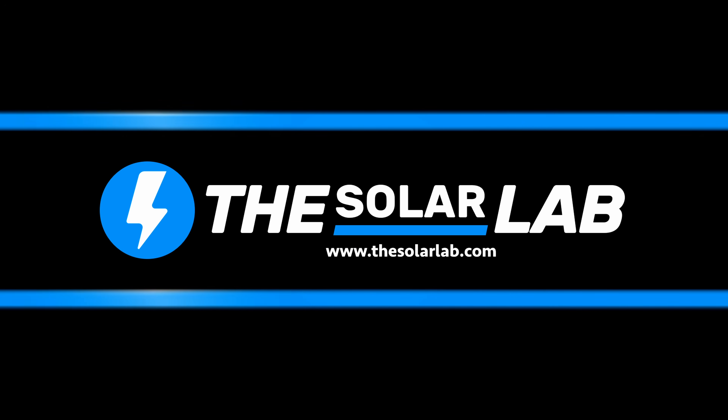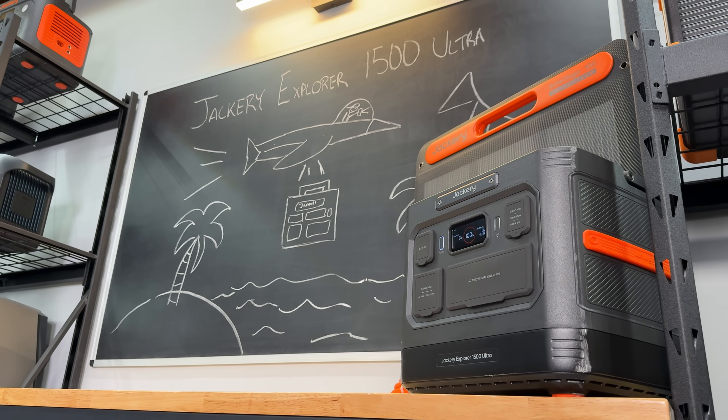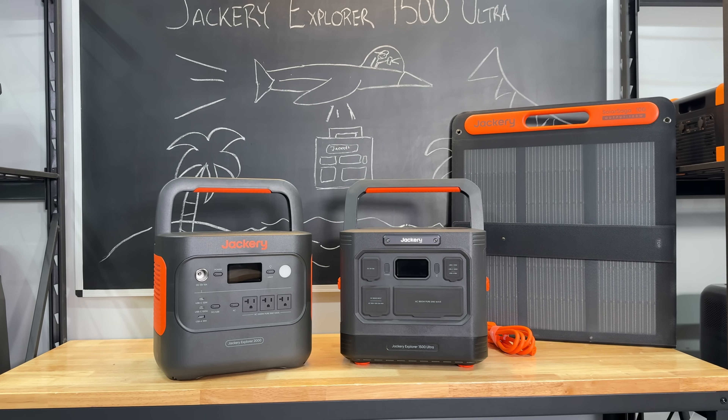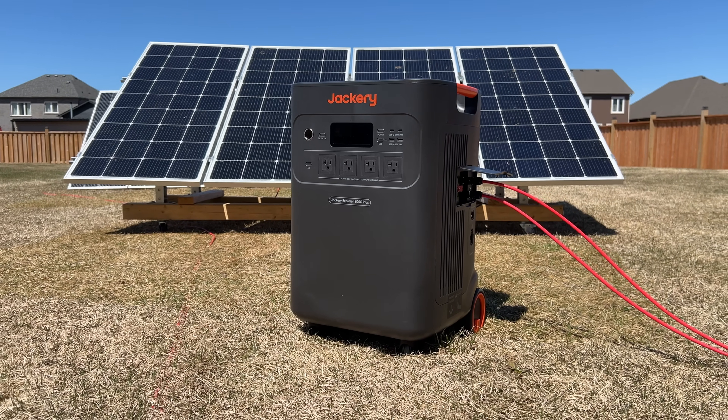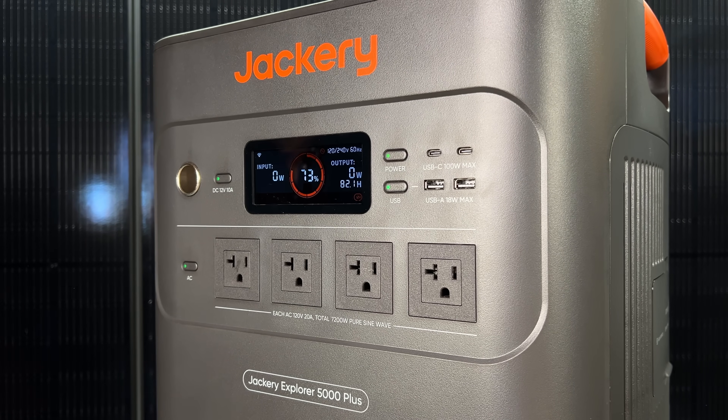Welcome back to the lab where our opinions cannot be bought. Jackery is an OG in the power station industry, but they rarely make units that wow us. They're all great power stations and they all work really well, but it's nice to have that wow factor every once in a while.